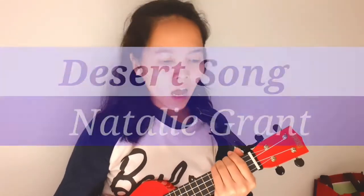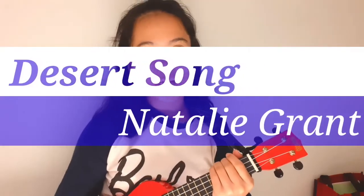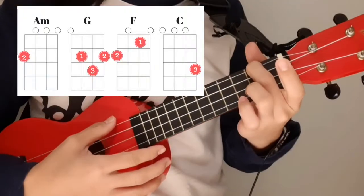Hello guys, welcome to my YouTube channel. A blessed and a prosperous new year to each and every one of us. For today's video we will learn how to play Desert Song by Natalie Grant. Praise the Lord — for this song we just need four basic chords, and those chords are A minor,